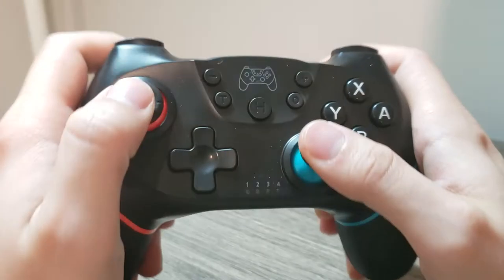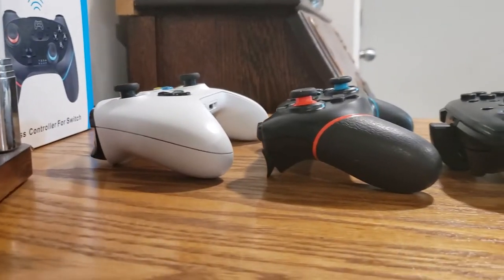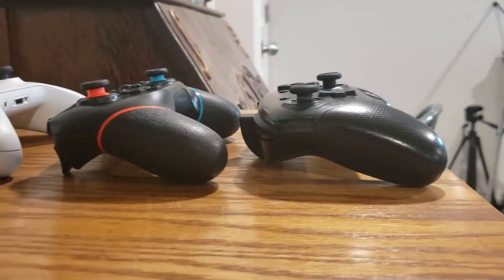The controller feels good in the hand overall — it's really no bigger than my Xbox One or my Switch Pro Controller. And given the price, it definitely feels a lot more solid than I expected. My only initial complaint is that the thumbsticks are kind of on the slippery side. They almost feel like a used 360 controller. It totally works and is totally playable, but a little bit slippery for my preference.